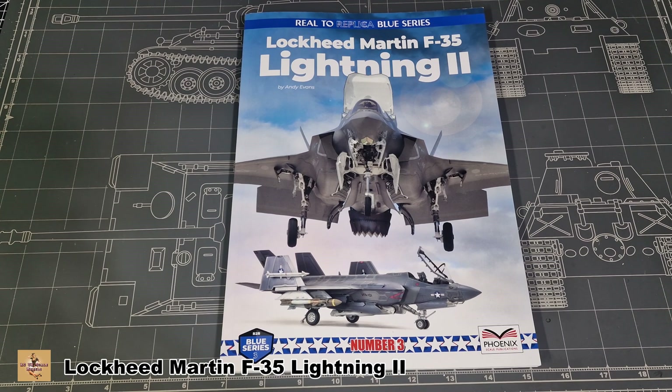Hello everybody, my name is Darren from RC Scale Models and today we're going to take a look at a book. This book is from Phoenix Scale Publications and it's on the F-35, covering all variants — the A, B, C, and there is an I version which is an Israeli version but it's based on the A. They changed theirs up slightly and the book talks about all the differences between each aircraft.